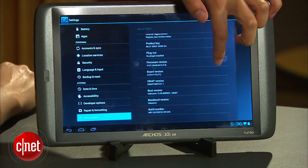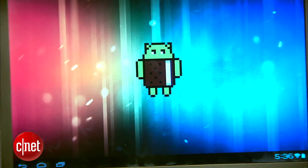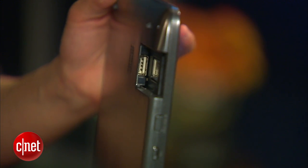In addition, for all you Android lovers out there who are done with Honeycomb and Gingerbread, fear not. The Arcos tablet is upgradeable over the air to Ice Cream Sandwich. On the back of this Wi-Fi enabled device, there's also a port for an optional 3G network stick.